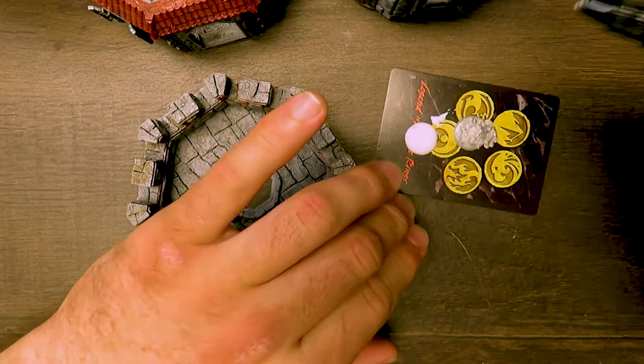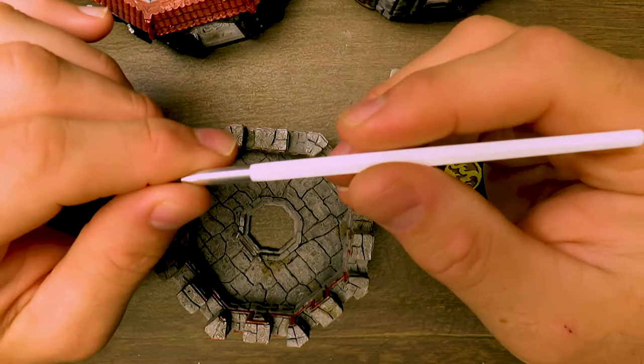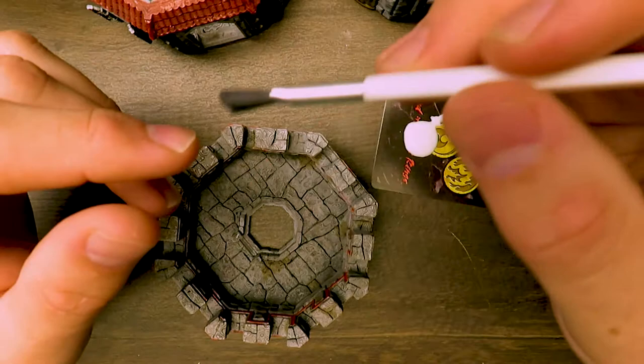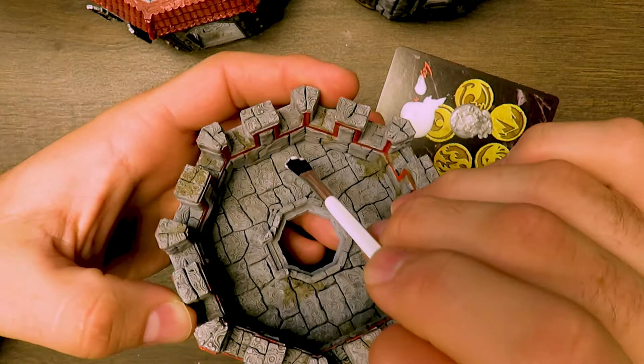Get a brush you don't care about. I'm using some really bad Testors brushes you find at Walmart in their hobby aisle. Don't ever use these to paint your models — these are the worst brushes hands down, use a Q-tip before you use these things. But what they are really good for is spreading glue, so if you're doing basing work or anything like that, you can use these to spread the glue on.